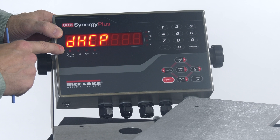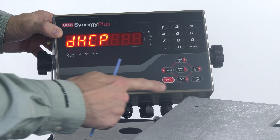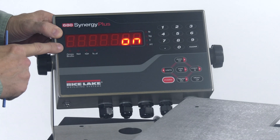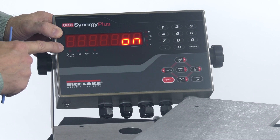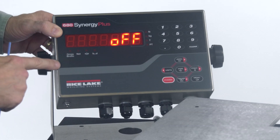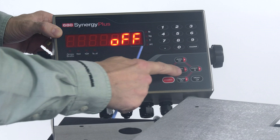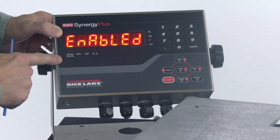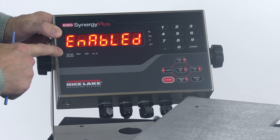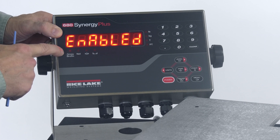We see DHCP. I'll use my gross net key to come down into this menu, and we see that by default this parameter is turned on. We actually want to turn this parameter off, so I'll use my units or print key to toggle that and press tear to accept those changes. It's important to turn off DHCP because if you leave it on, it's going to be looking for a server to give it an IP address — but we want to assign one ourselves.